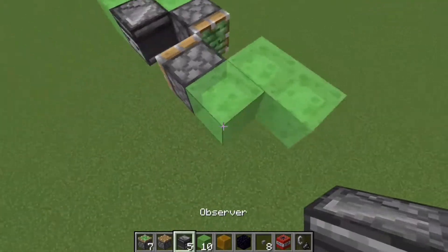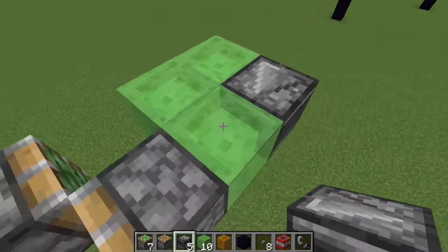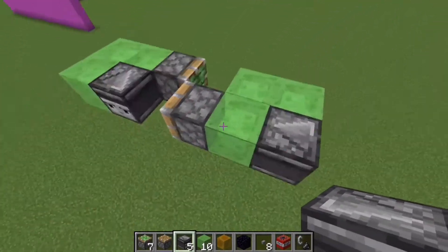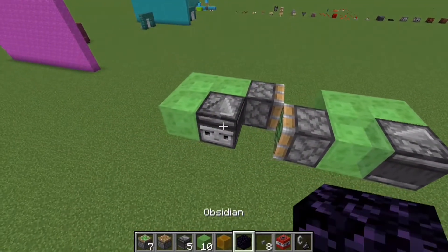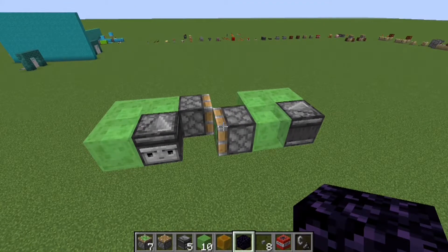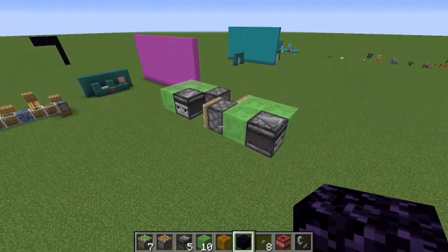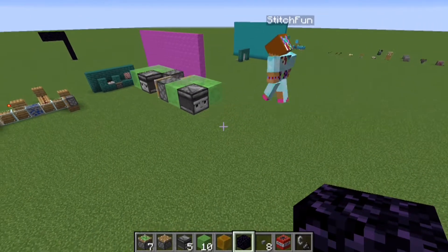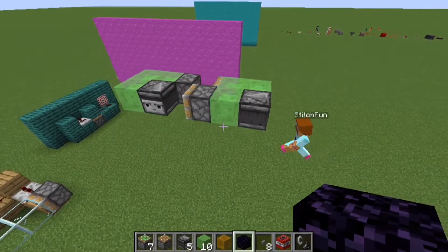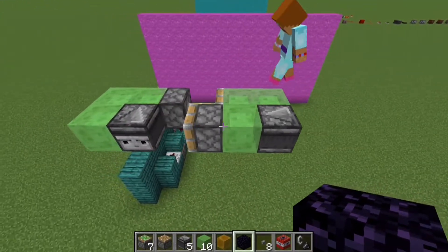If I did this correctly, what should happen is we start here, this will pull this forward — oh! I'm missing an observer. Goes there. That will then activate this observer, which will push this, and will then set this in motion. Three, two, one, go. There it goes! I don't know what I did differently that time, but there we go — we have a working flying machine!